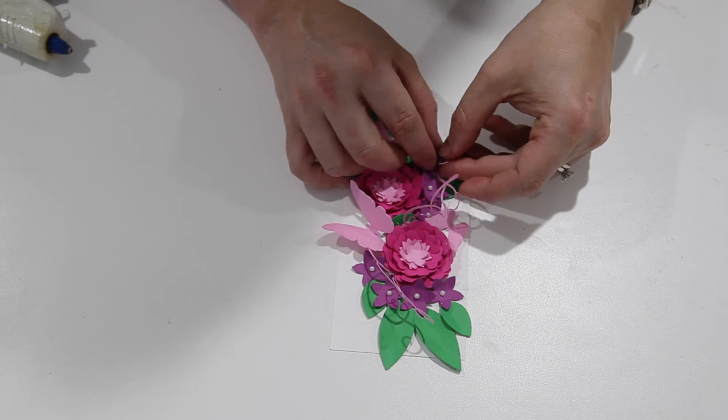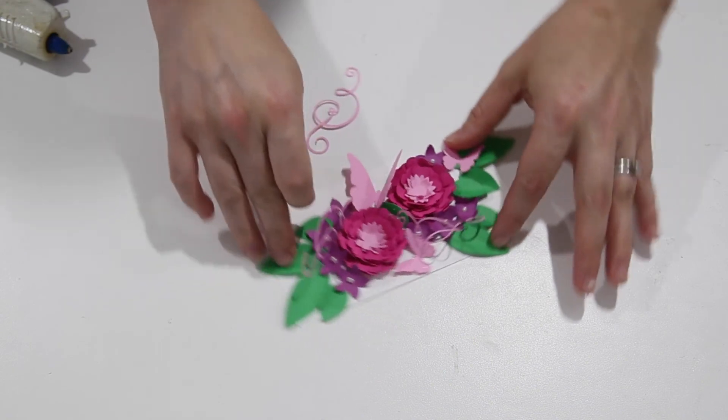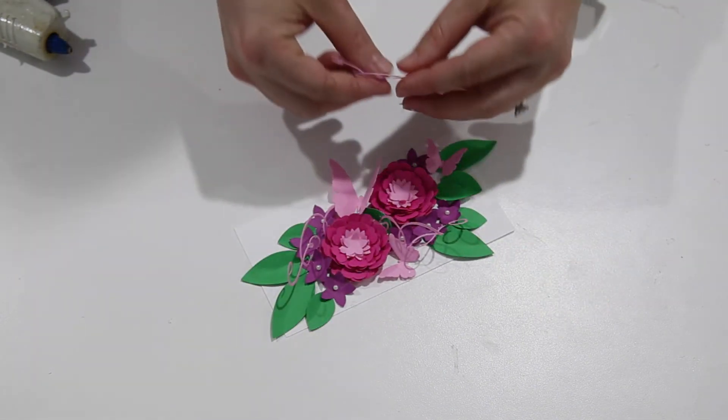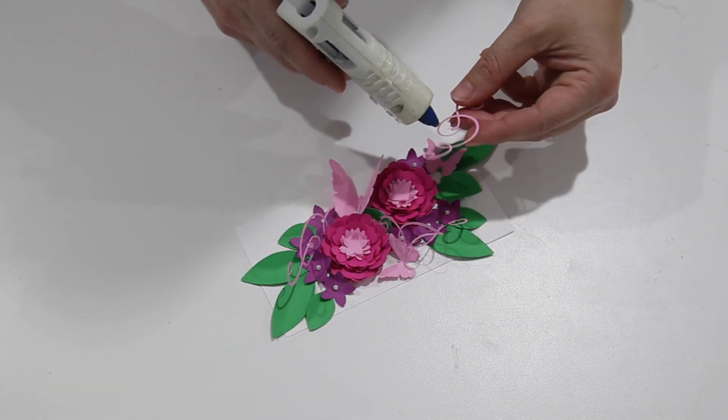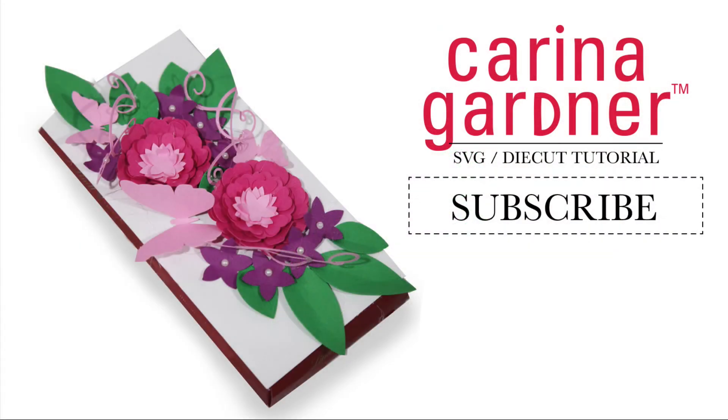And then you would just tape this entire piece onto your candy bar. That's how you put together one of my candy bar bouquets. You can find these all in my Silhouette shop — make sure and check the description to get the link to my shop so you can pick one up. Make sure and comment below — I'd love to know which is your favorite one and what you're using them for. I'm using mine for teacher gifts but these could be really cool gifts for just about anything. Thanks so much and I'll see you later.